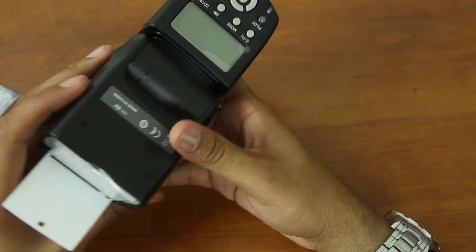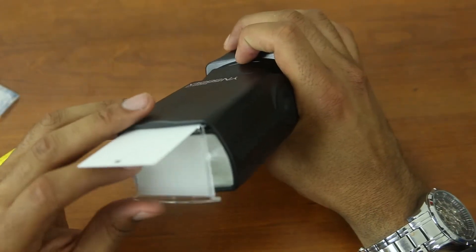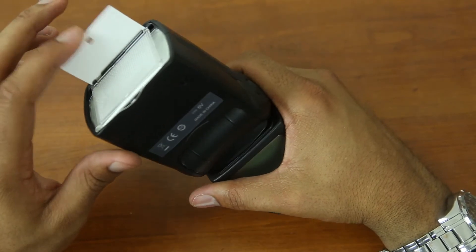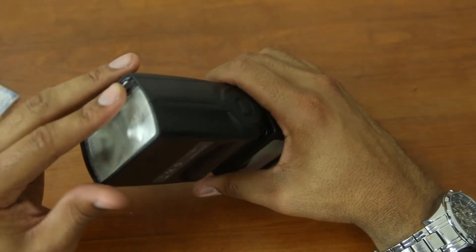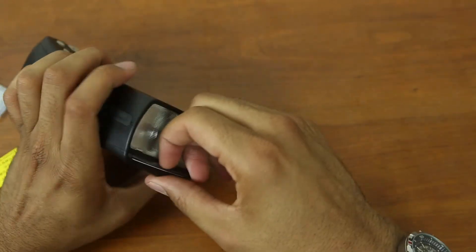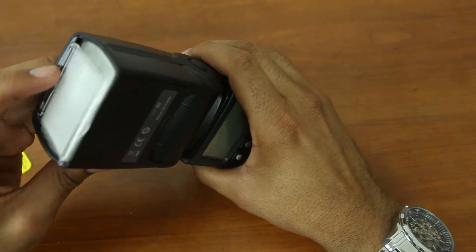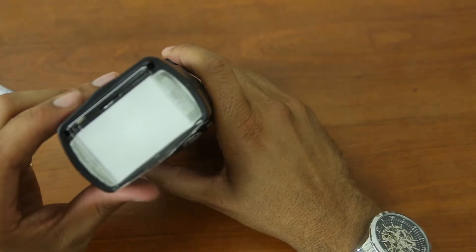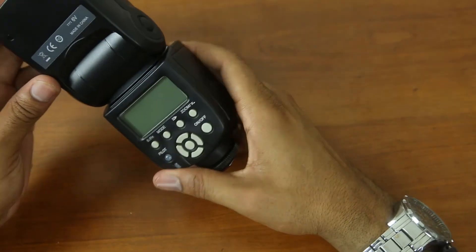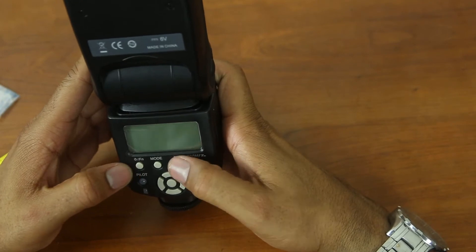There we go — so we have our diffuser here, and this is the card that allows us to bounce it. That's actually pretty cool. So we have the diffuser right here and we have the card that we can use to bounce it as well — very cool.